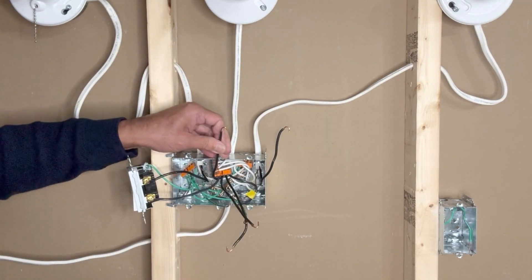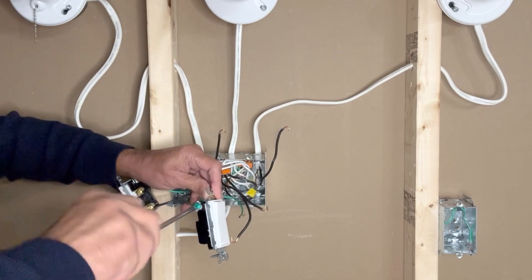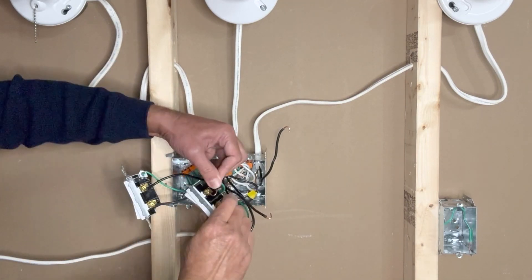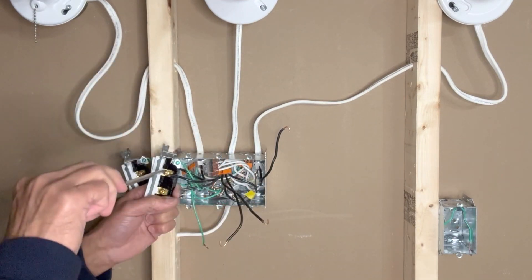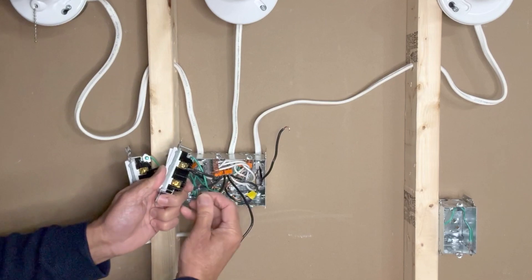Second switch — starting with the ground wire. This is my load wire for the second light, and this is my line wire for the second switch.